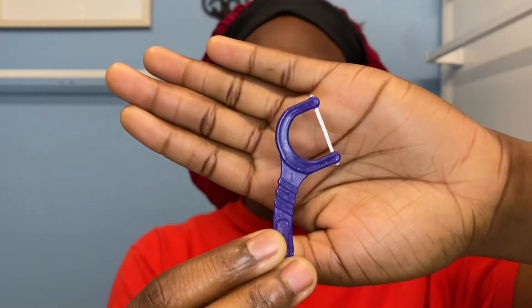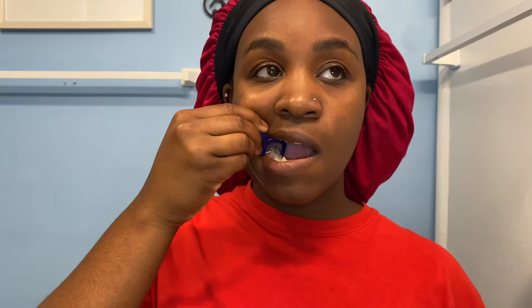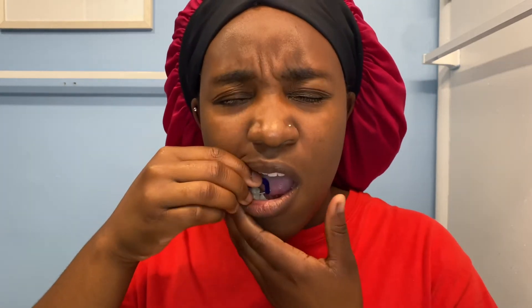To start off, I am flossing my teeth. I usually floss before I brush my teeth, because in my head it makes more sense. If you really think about it — if you brush your teeth and then you floss, you're picking out all the nasty food that's in your teeth after you've already technically cleansed your teeth. I suggest you floss before you brush your teeth.